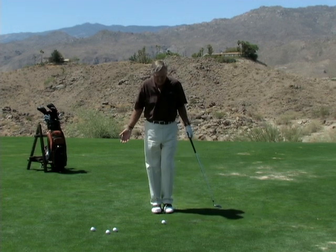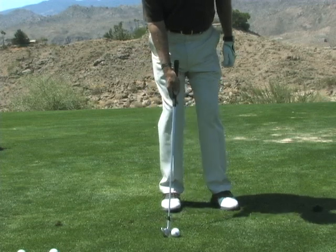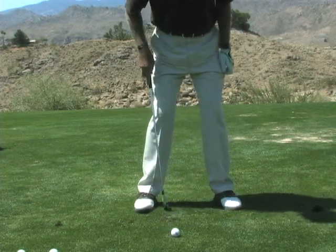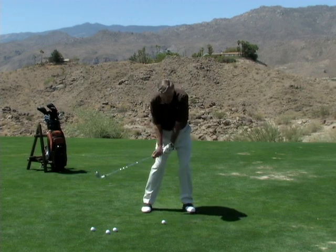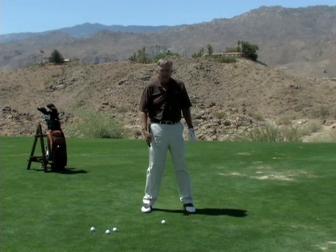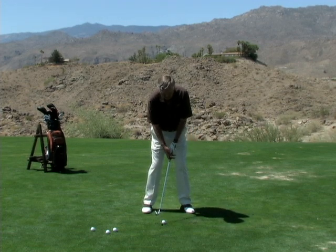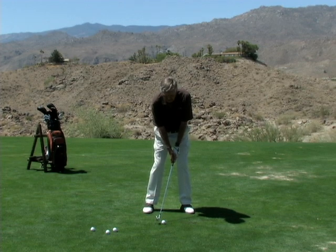Hitting a ball low — put the ball between your feet and step further ahead. You want the ball back in your stance. That's the first thing to hit it low, because you have a circle and you're going to be hitting down on the ball. Choke down on the club a little bit, and see how my hands are further ahead? This takes the loft off the club.